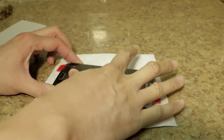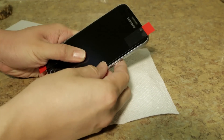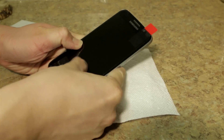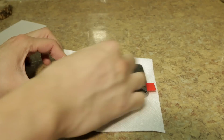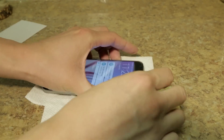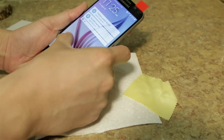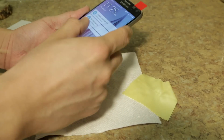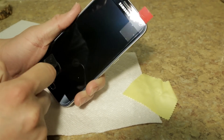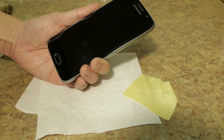I do have a little bubble in the middle, but that's okay. You basically just massage the protector onto the screen — this will very much get rid of all the bubbles. It's easier if you use the cloth, just go back and forth. I do have a big bubble in the middle, as you can see in the video. So what I'm going to do is take off these placement tapes and just try to massage all the bubbles off.